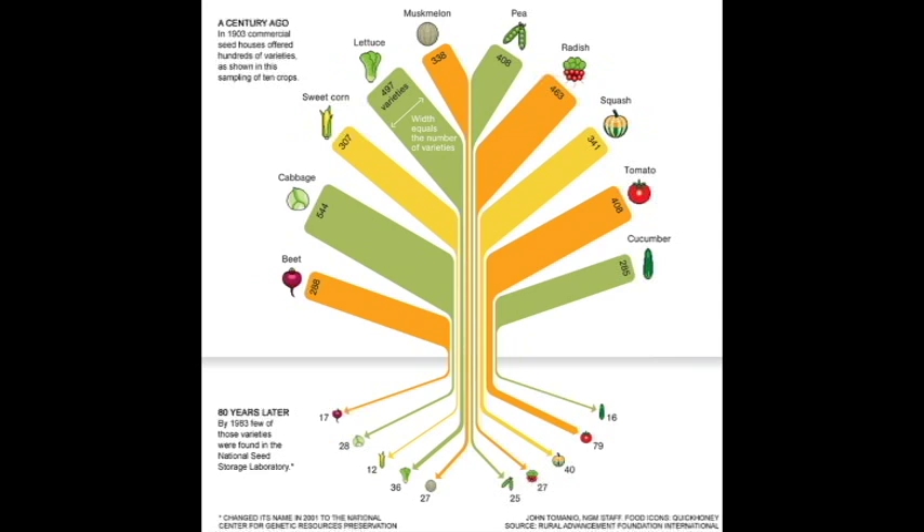Saving seeds of varieties you love can help safeguard those varieties against extinction. This graph illustrates the diverse availability of varieties offered in 1903 through commercial seed houses. Eighty years later, many of these varieties have disappeared. In 1903, for example, 341 different squash varieties were offered. Today, only 40 of those varieties can be found in the National Center for Genetic Resource Preservation, which is the USDA's gene bank where we back up our own collection.